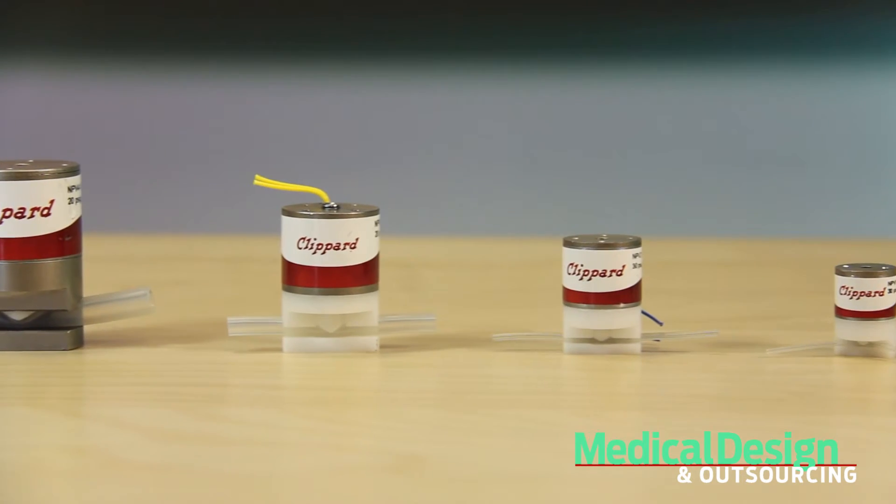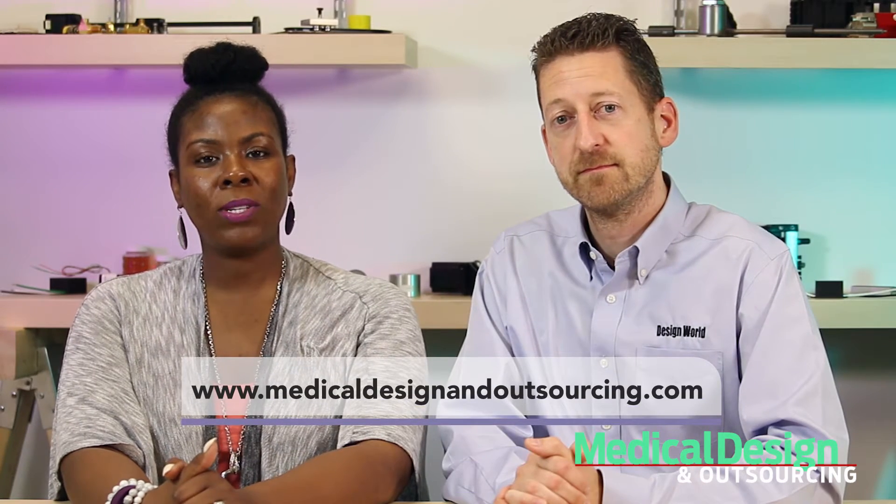They can even handle blood and particulate matter. For more information on the NPV Series, please visit clippard.com. And for more medical videos, check out medicaldesignandoutsourcing.com. Thanks for watching.